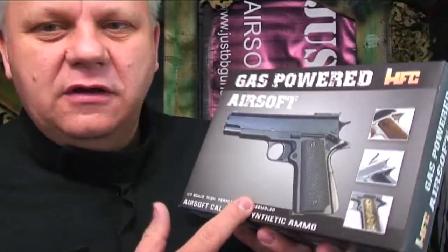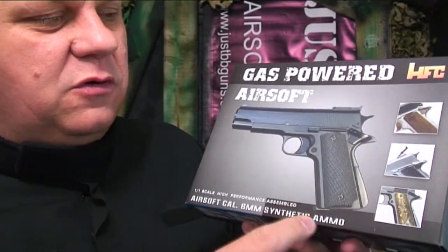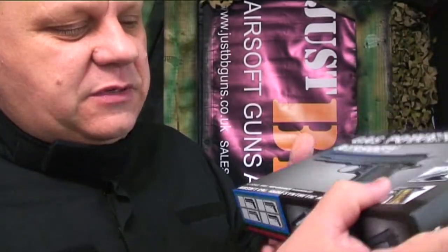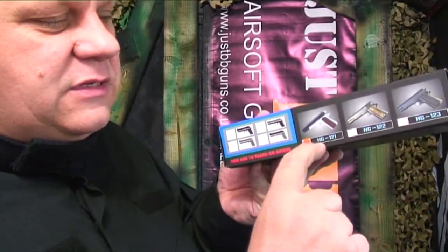Mark here from Just BB Guns. Let's take a quick look at this HFC gas non-blowback airsoft pistol. FPS is pretty good — about 260 feet per second using a 0.20 gram BB. This is the HG121, and it's a two-tone pistol. We have this gun available in orange, black, blue, and maybe green.